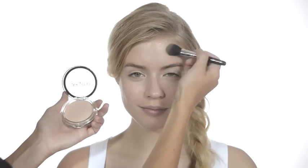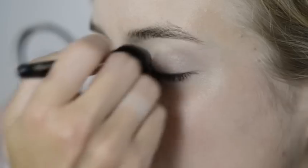Finish off with our mattifying No Time For Shine Powder. It comes with an applicator but I like to use a brush, so we are using the Verimi blush brush. Just swirl it in the powder and sweep lightly over the face.